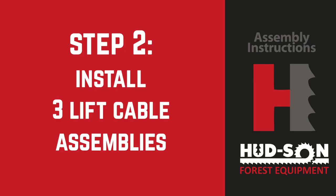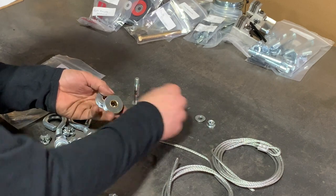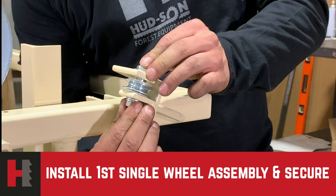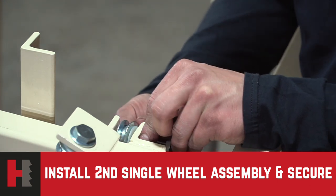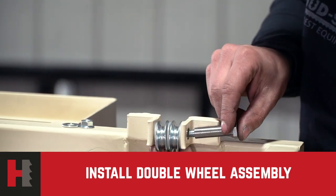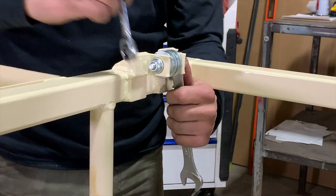Step number two: installing the three lift cable pulley assemblies. Unpack and lay out the cable pulleys and bolts as shown. There are two single wheel assemblies and one double wheel assembly in your kit. One bolt is longer than the other two — that one is for the double cable pulley assembly. Be sure to use the fiber washers on the outsides of each cable pulley. Install the first cable wheel directly in front of the winch in the bracket and tighten securely, making sure the pulley will turn. Install the next single cable pulley just below and to the side of the first one. On the opposite side of the head, install the double cable pulley assembly, placing a fiber washer between the two pulleys and one at each end. Tighten securely and make sure they turn freely.